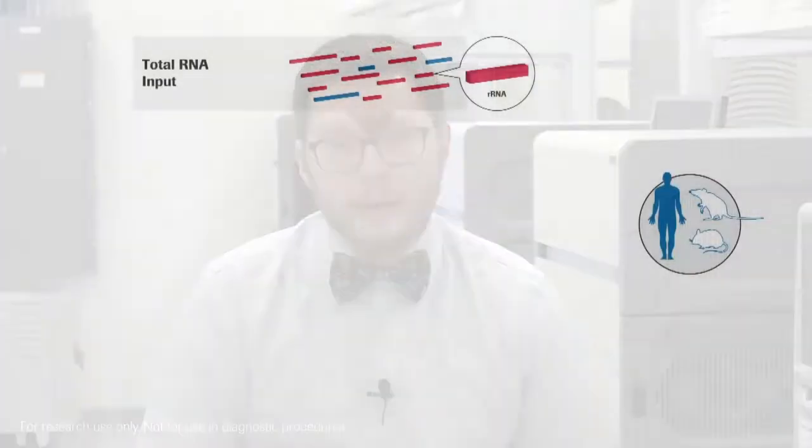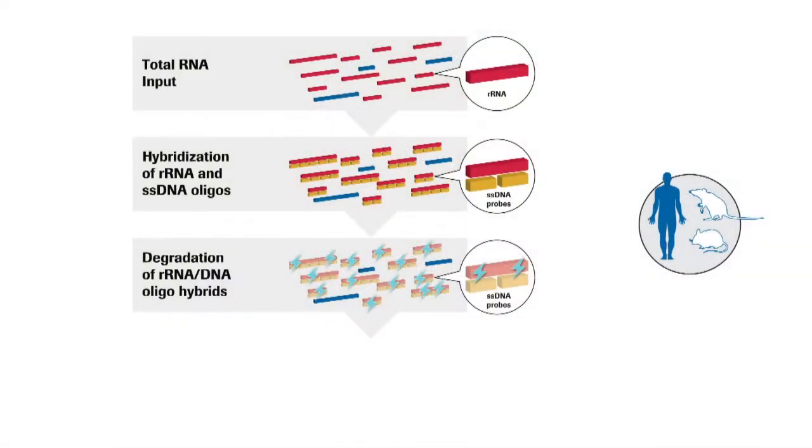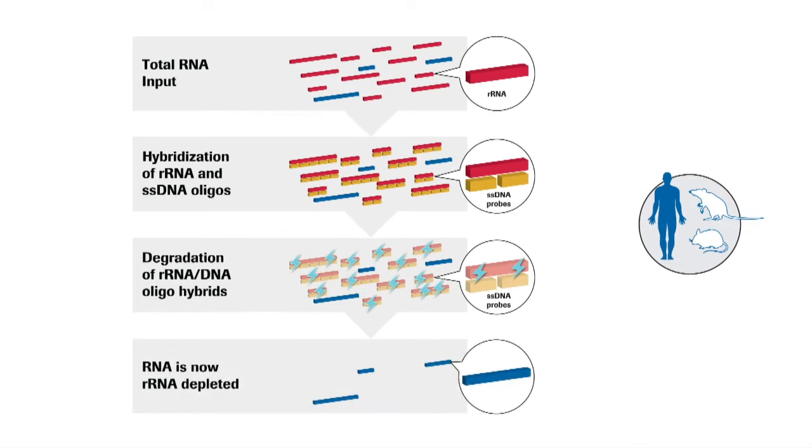Specifically, this is the approach we take with our Kappa RiboErase workflow, where we have designed complementary DNA oligonucleotides that are then hybridized to the rRNA species. This complement is then directly depleted using RNase H. As compared to a bead-based pulldown of mature mRNA species, the direct depletion of ribosomal RNA enables you to retain a more complete transcriptome, since non-coding RNAs and precursor mRNA species are retained.